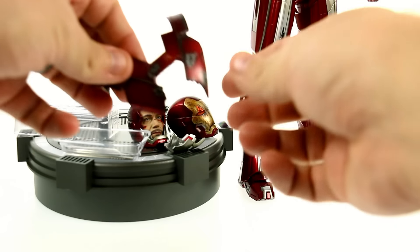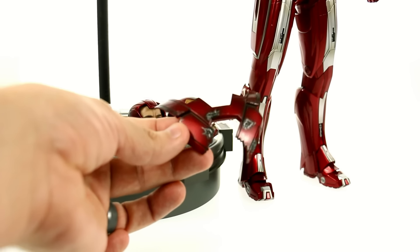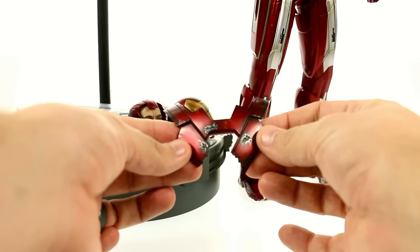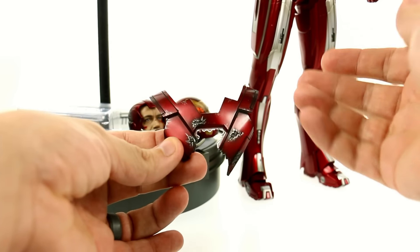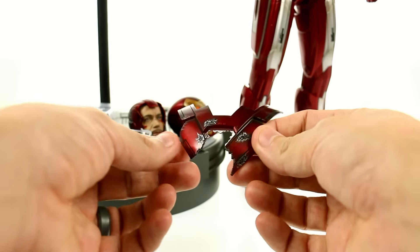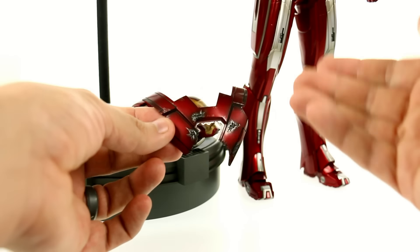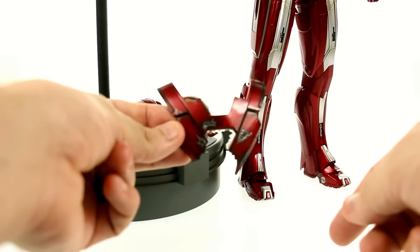He also comes with an extra battle damage chest piece that we saw at the end of the film when Aldrich Killian reached up, grabbed him by his chest, and melted through it. You can see that the plastic section for the arc reactor is broken, but there's really nice detail on there. One thing that does kind of suck is when we actually saw him wearing this suit, it wasn't as clean as it is here — it had a lot of battle damage. This tear in the chest piece came later, but I do like the fact that they include it.